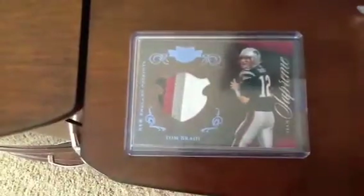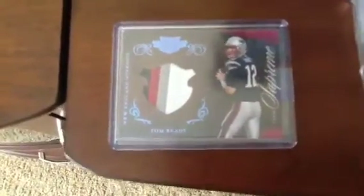Starting off with the 2010 Plates and Patches Team Supreme set. There he is — Tom Brady.